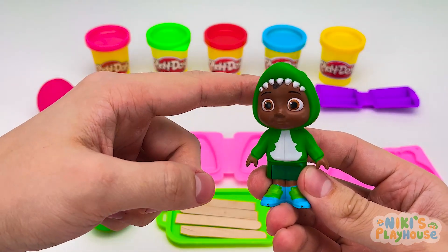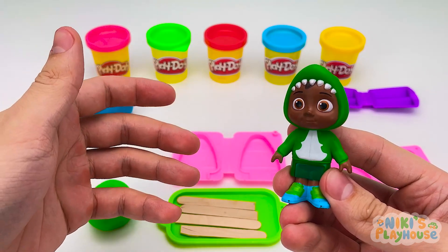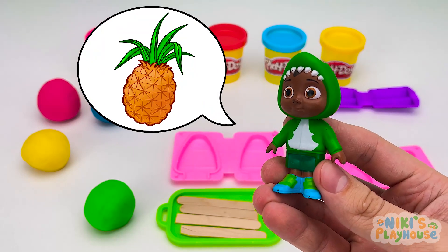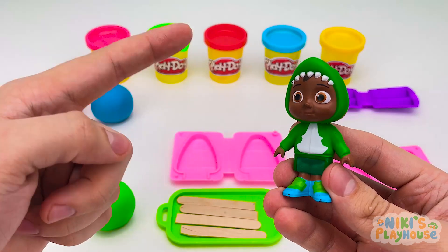Hi, Cody! Hi, everyone! So, Cody, which flavor ice cream would you like? Oh, do you have pineapple flavor? Yes, I do! Stand over there and wait!